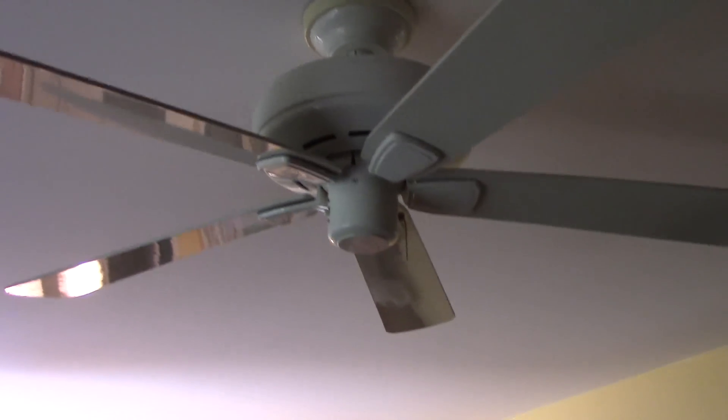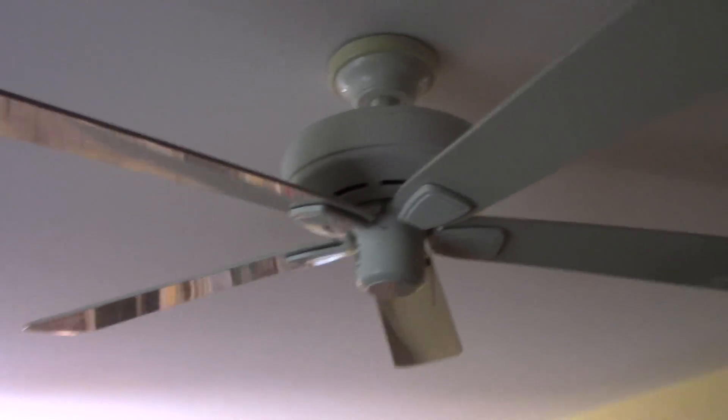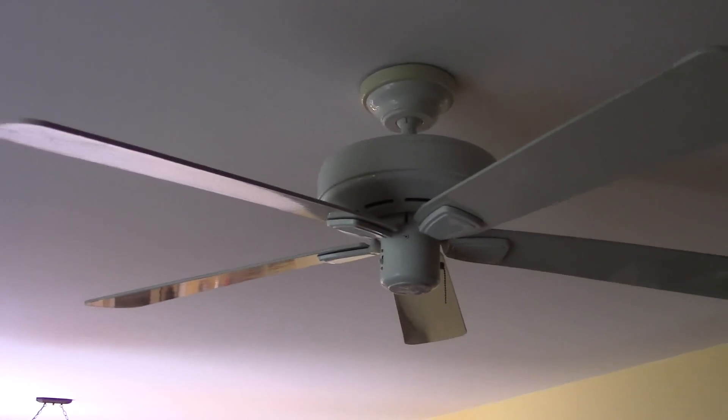Anyway, here in the living room is a 52-inch Hunter Infinity. It's got no light. It's on the down rod. There's the top. The ring is kind of yellowed out. Glossed blades.